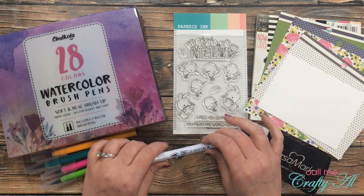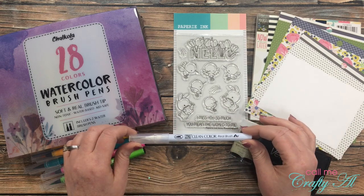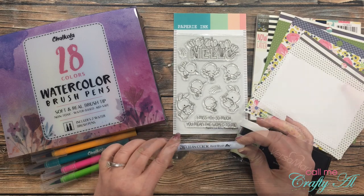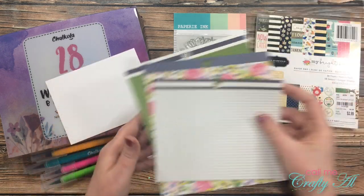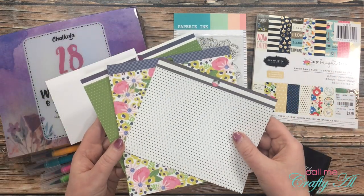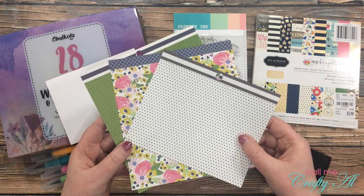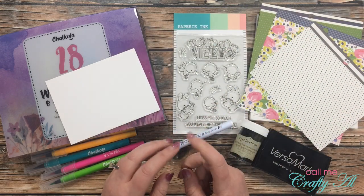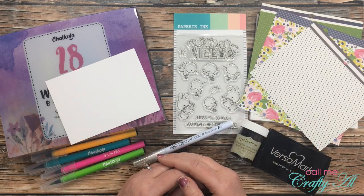The set of brush pens does come with a couple of different water brushes and I did use those previously, but for today I'm going to use my Zig Clean Color colorless blender marker. I got out a scrap of the Bristol smooth cardstock and some pieces of paper from this Jen Hadfield My Bright Life collection. I'm not sure if I'll end up using all of these, but right now this is what I plan on using. Once I start the process I will go to a voiceover — if I leave you with any questions make sure to leave those in the comment section below. Let's get crafty!